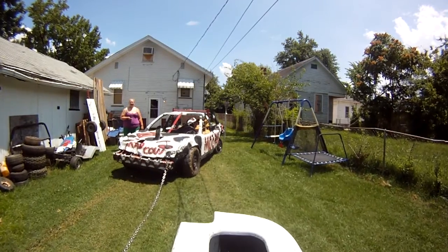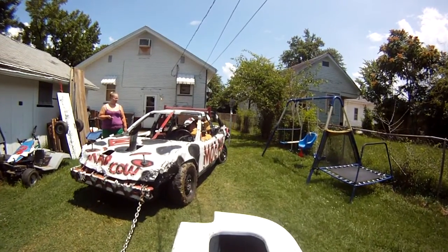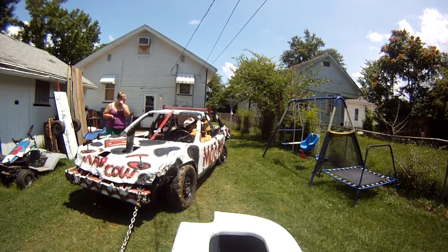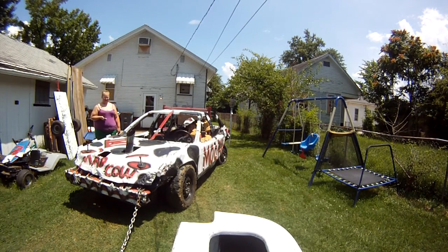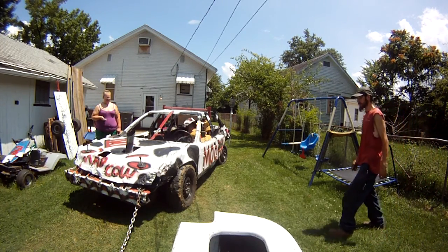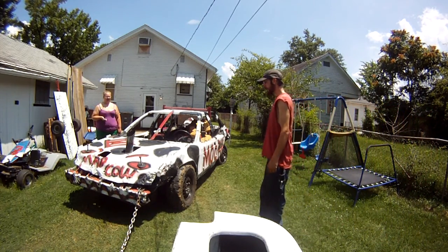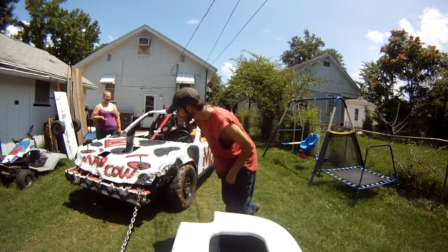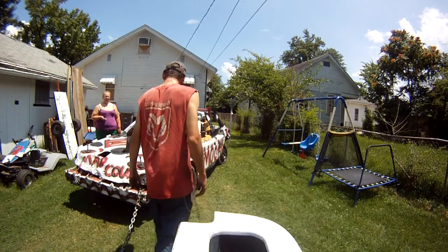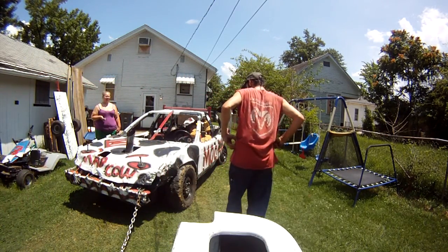Oh, it did move. It did move. I think the frame actually did move on that one. The bumper's actually half-assed level. So now it's actually four or eight times? I thought we'd do another one. It looks like it's starting to come back out. A couple more big ones? Yeah, it had a pretty big one.